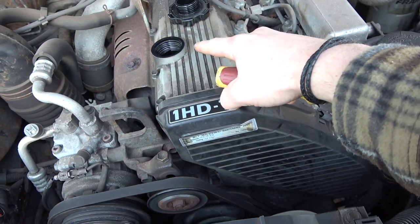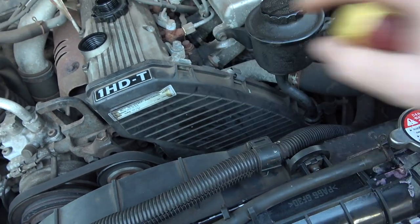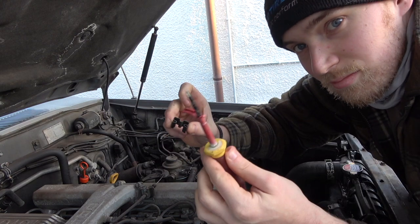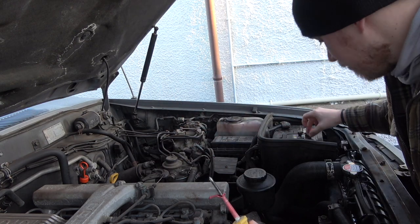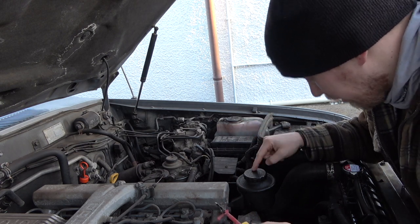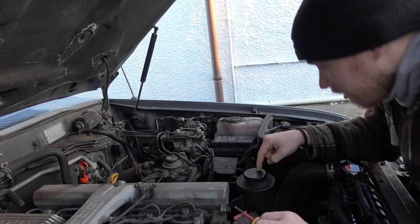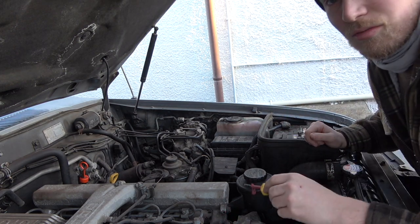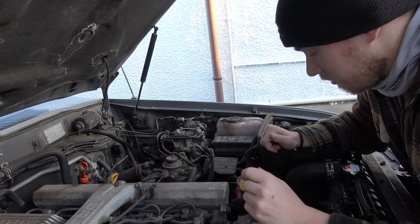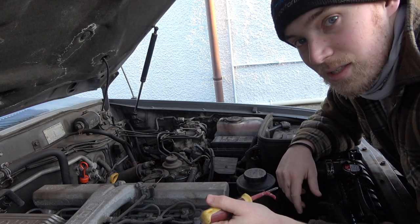I'm going to take this cover off and drain the oil, and whilst the oil is draining I'll have a closer look at this belt. You don't need anything special — just a screwdriver and ping it off. This one at the bottom you're supposed to ideally move the power steering reservoir, which I think I'll probably end up doing. It's only three bolts — just move it out of the way. It just means you can pull the case out nice and easy.